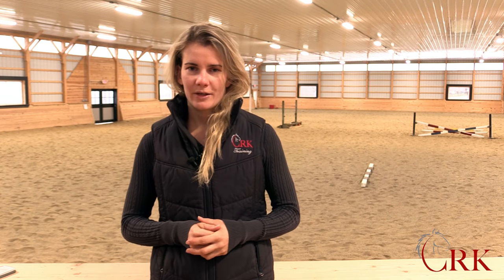Hi, I'm Callie from CRK Training. Welcome back to our weekly video show. For today's video I've got something a little different for you. So over the past few months we've been working really closely with one of my favorite riding instructors, Wendy Murdock.